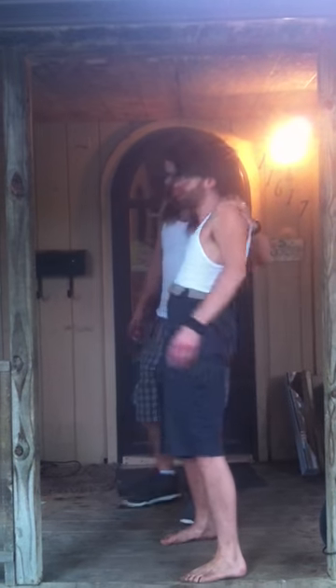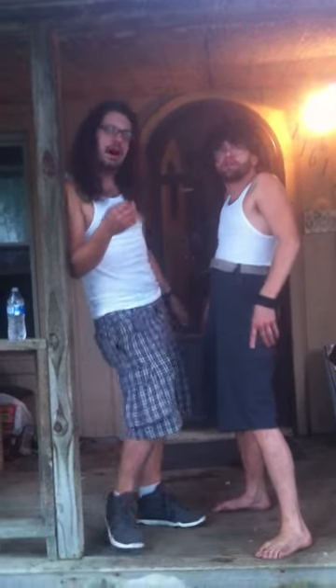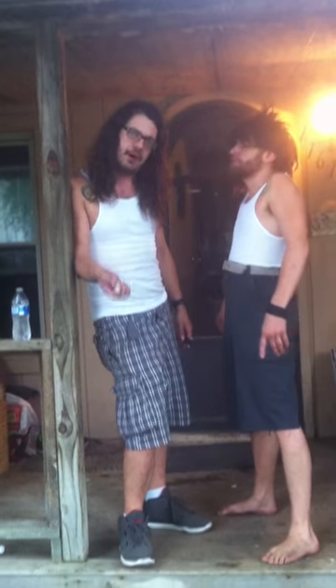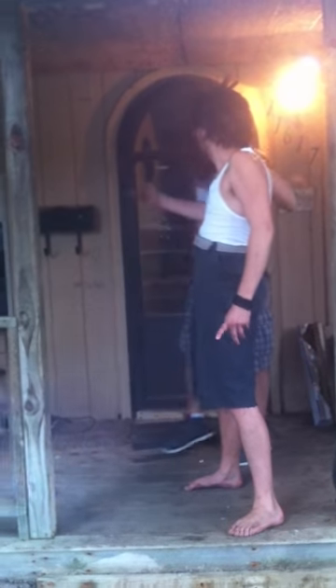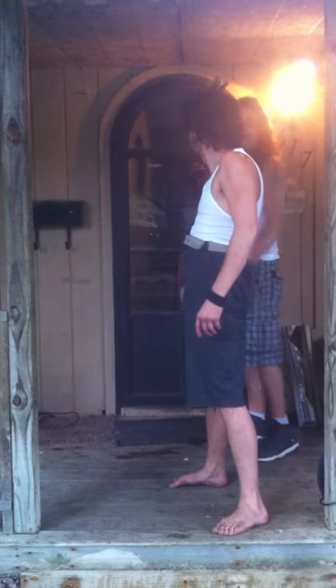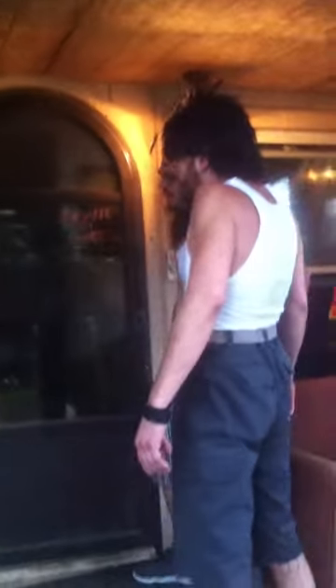Hi guys, today we're going to be working on a mailbox lock. It's a mailbox lock, but what we have done is we have accidentally locked our lunch inside the mailbox. You locked my lunch in the mailbox? You know how it happens all the time. So, Milton, first thing, what would you go about doing?